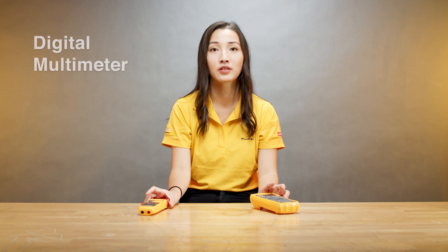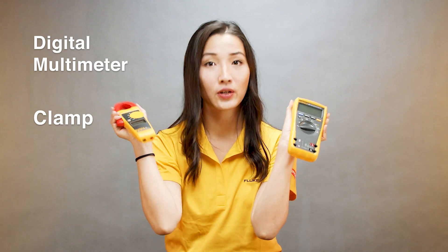Good morning everyone. My name is Jessie. I'm from Fluke. Today I want to talk to you about digital multimeters and clamps — specifically, when do I use a digital multimeter and when do I use a clamp?